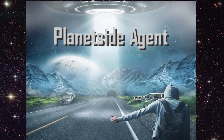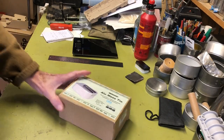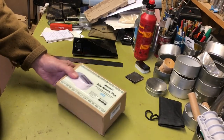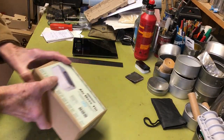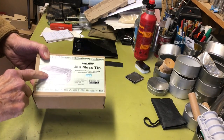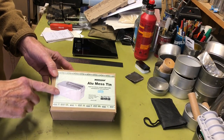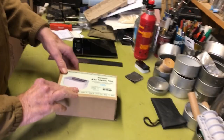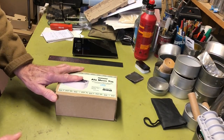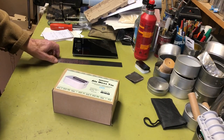I've seen quite a few videos recently on people using the Trangea square mess tin, which was kind of cool. I've also seen several videos on people that have made survival kits out of these, which looks like a real good idea to me. So I saw one on Amazon.